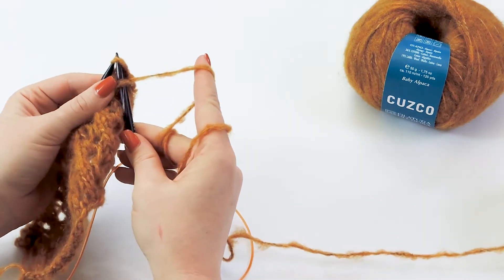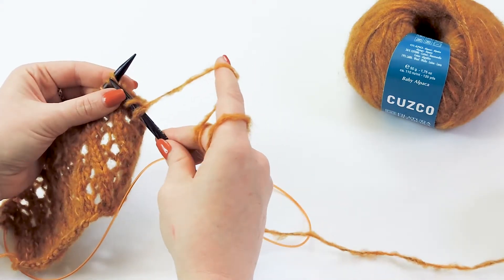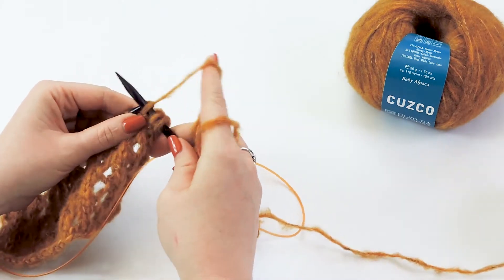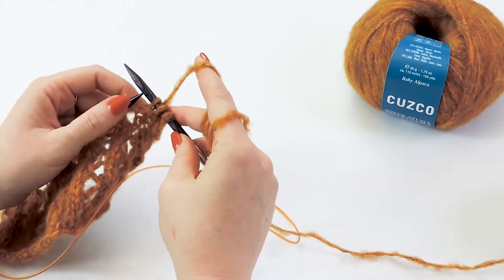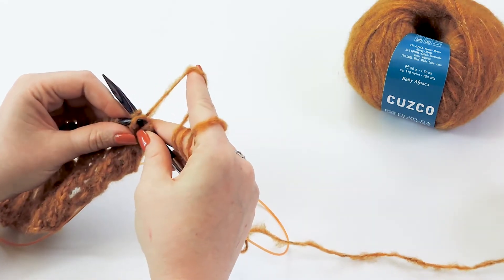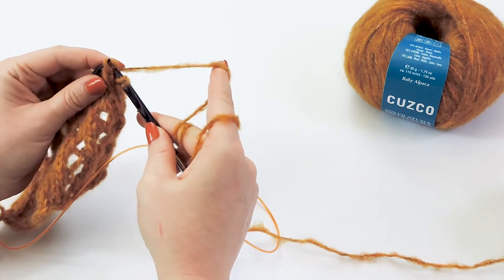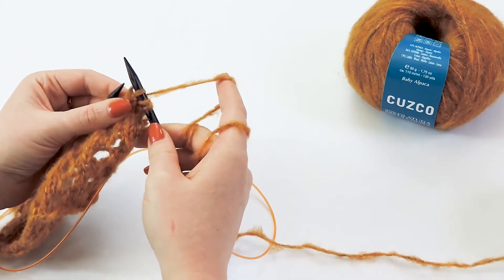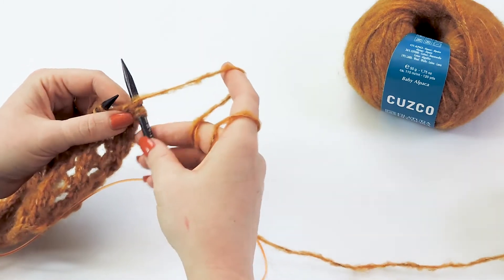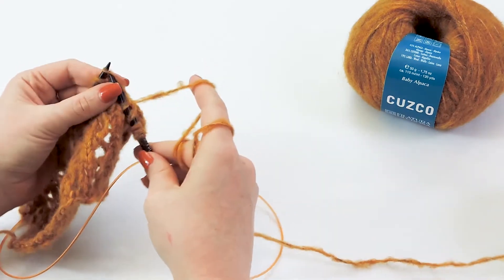After the yarn over, the next thing you're going to do is slip two stitches knitwise together. Next, knit the next stitch as regular. Then you're going to take those two slip stitches and pass them over that knit stitch.